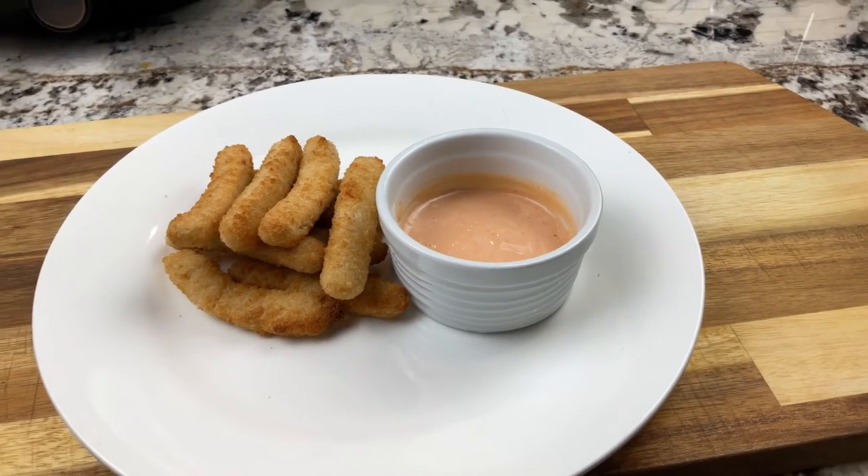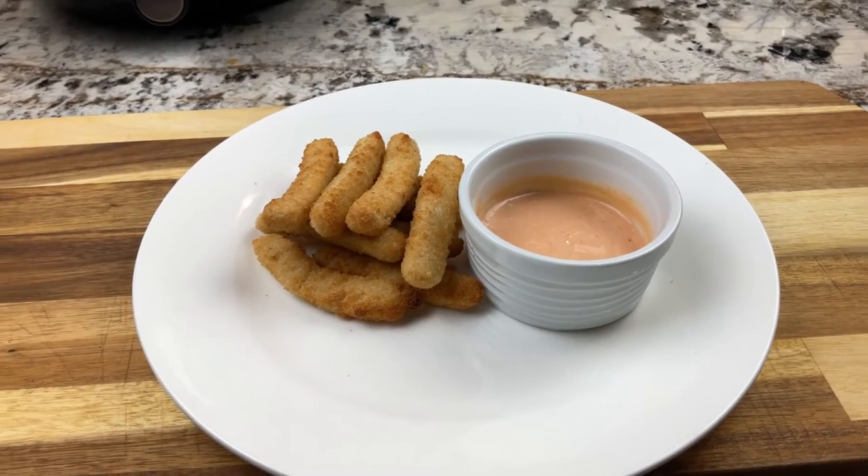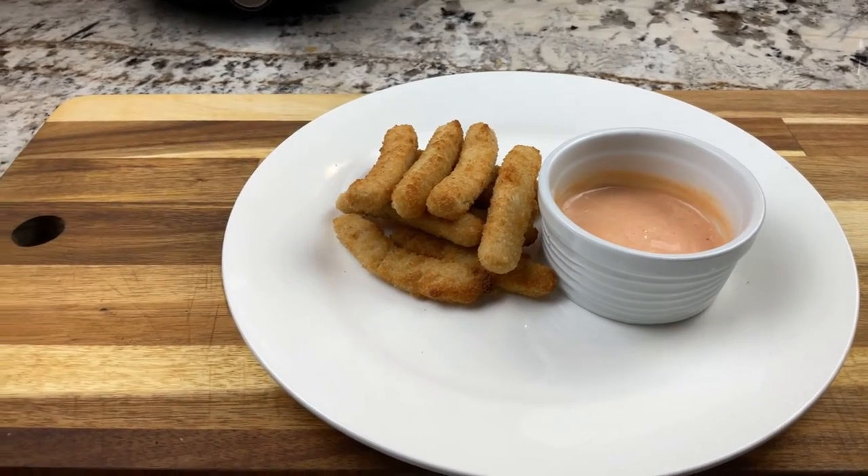Let's make these delicious fish sticks in the air fryer with some tasty dipping sauce to go along with it.